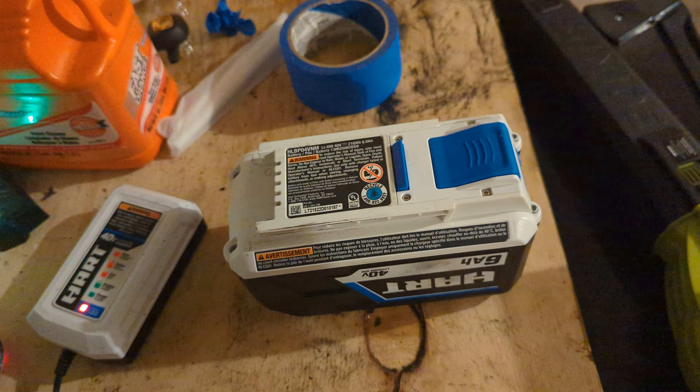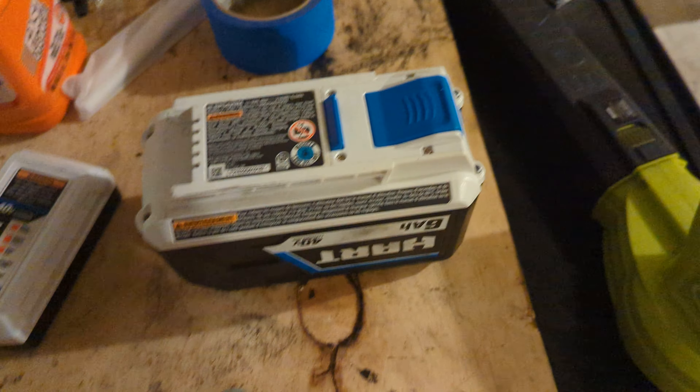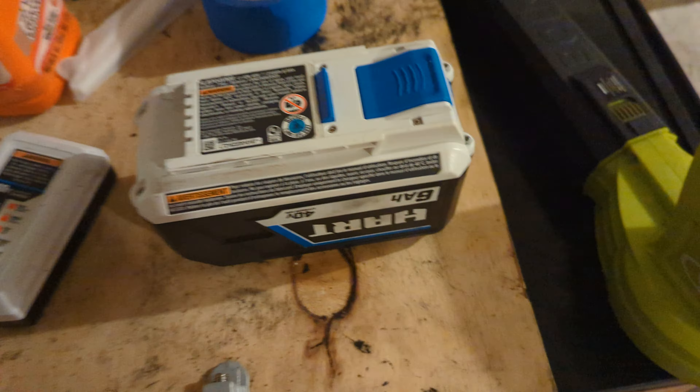Hi ladies and gentlemen, welcome to my channel. Today we're going to talk about the Hart 18 inch push mower that runs off of a Hart 6 AH 40 volt lithium ion battery. I'm going to tell you the good and the bad about this battery.